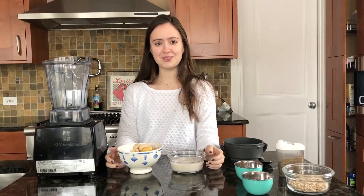Hi, I'm Emma and today I'm going to show you how to make a smoothie bowl. I had my wisdom teeth out a little while ago and smoothie bowls were my go-to.